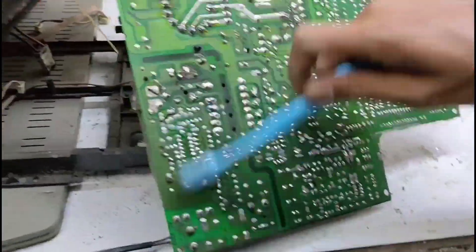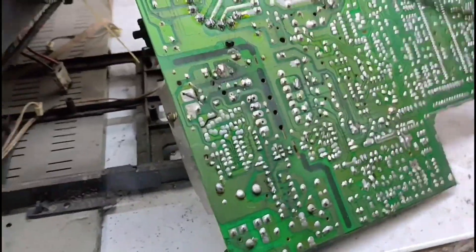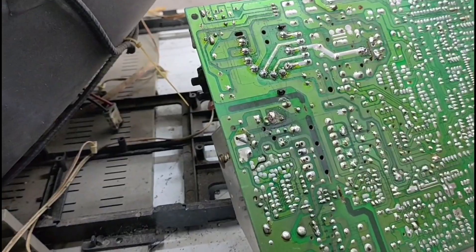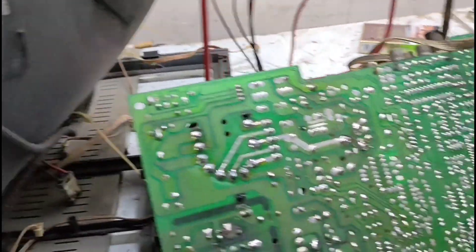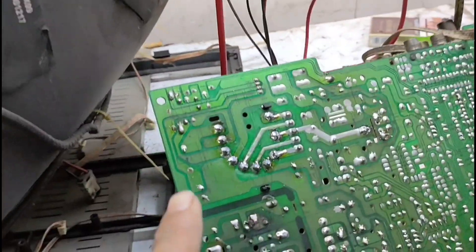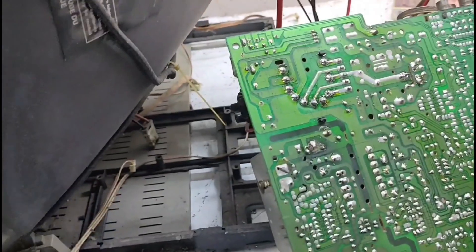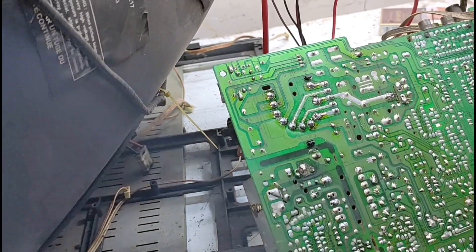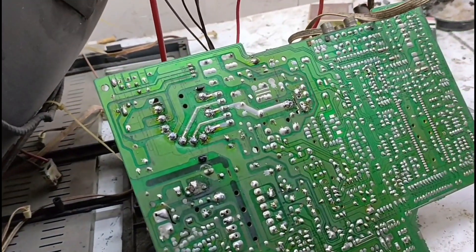Okay my friends, this is how it looks like. This looks like a new one, my friends. There are many new ones. Okay, I'm going to test it. Alhamdulillah. Alhamdulillah.